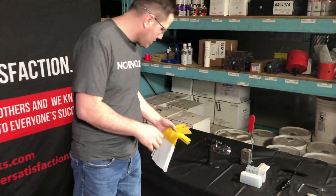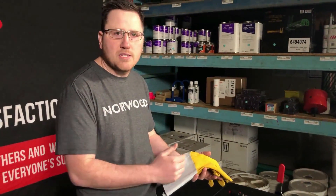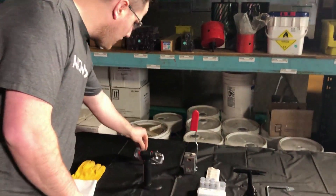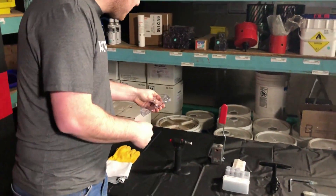Moving over to our table here, you want a pair of leather gauntlets. The gauntlets will help you protect your wrist — you wouldn't want to use a regular glove. A pair of safety glasses or a face shield would work as well.